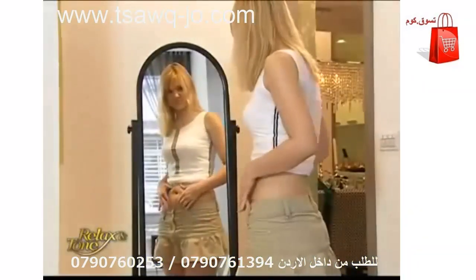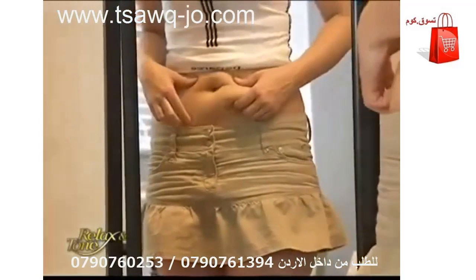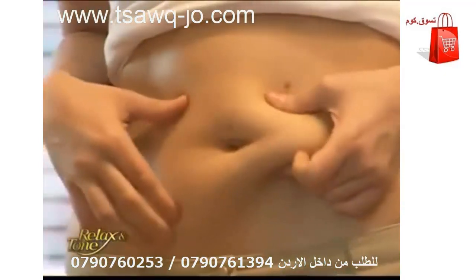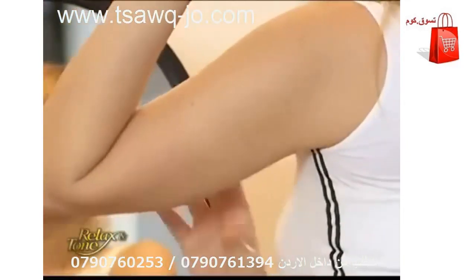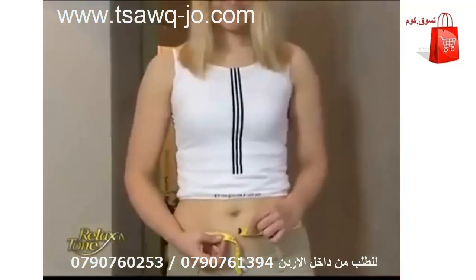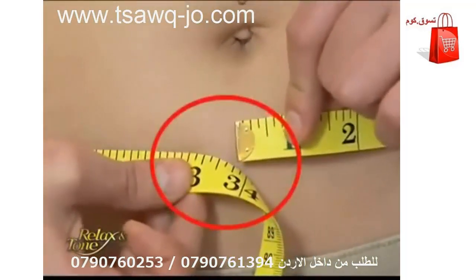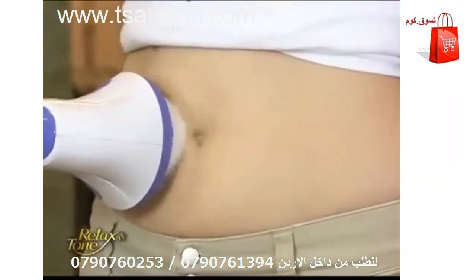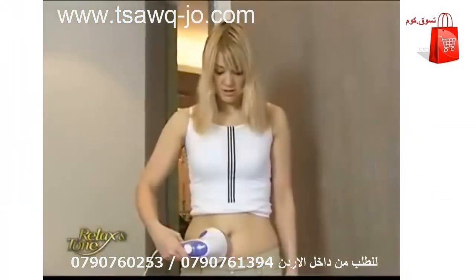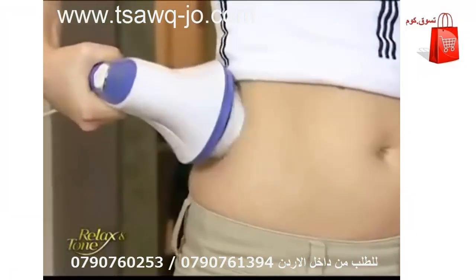Trimming down flabby areas isn't just for the overweight. Most of us would like to improve the look of certain body parts — perhaps slimming down a few dress sizes, firming up your buns, or toning those flabby underarms. Let's take Joyce for example. She weighs 120 pounds with a 34-inch waist and complains of her flabby love handles. We're going to put Relax and Tone to a test and ask her to try it for the next two weeks. Stay tuned to witness her dramatic results.